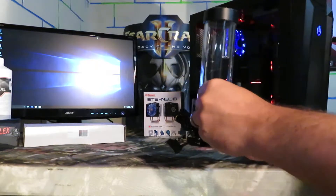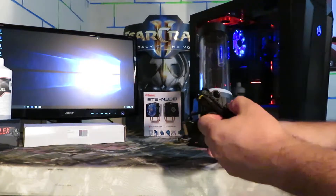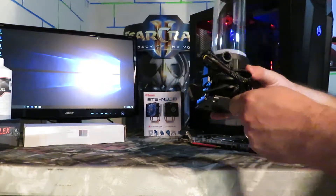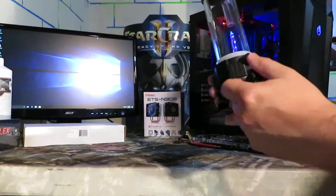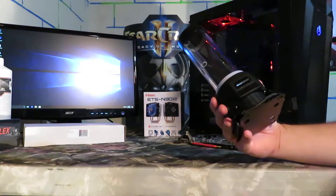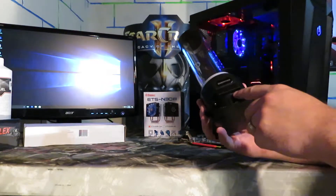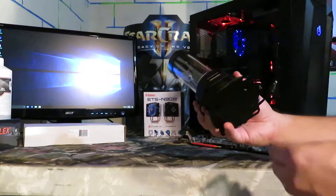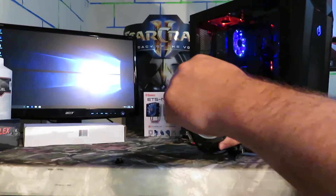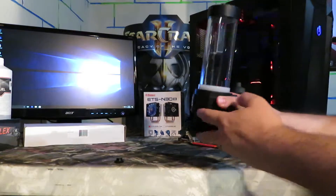I unscrewed this cap just to get an idea of the threading on the unit — there are no imperfections that I can see. The base is nice, no scratches. The unit itself is very tight. There's nothing worse than getting a brand new device and finding imperfections or chips in it. There's a protective film covering the display readout. The caps on top are pretty tight, more than finger tight — I can't undo them.